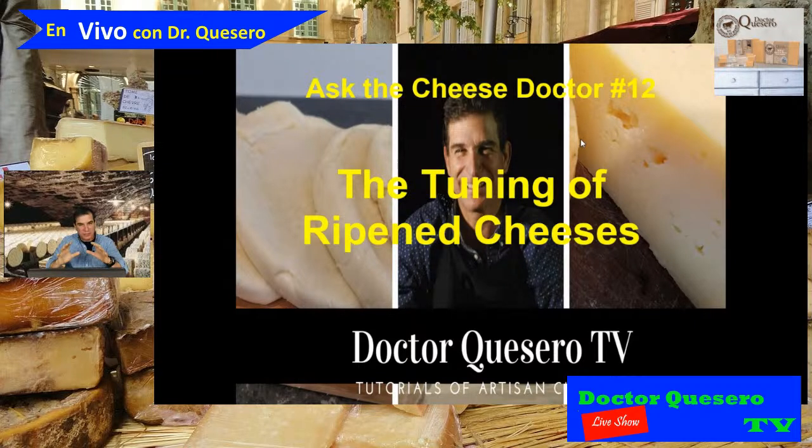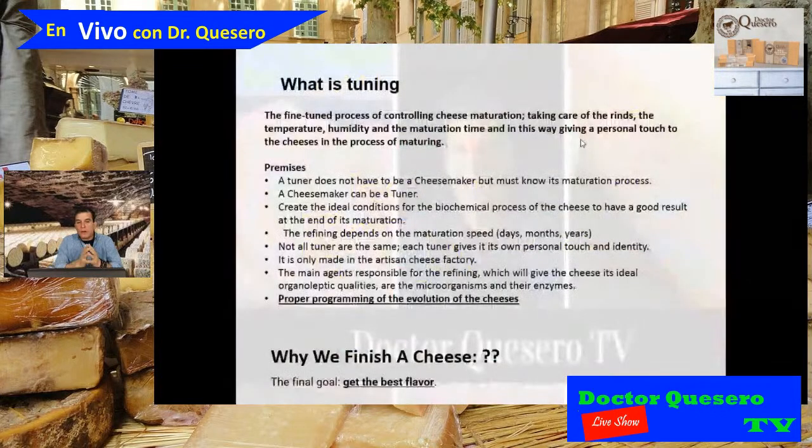Each person who makes cheese — or understands the process of cheesemaking — can be a tuner. In French, it's called an affineur. Tuning is the process of controlling cheese maturation, or cheese ripening: taking care of the rind, the temperature, the humidity level, the organisms that live inside the cheese, and understanding the enzymes present.